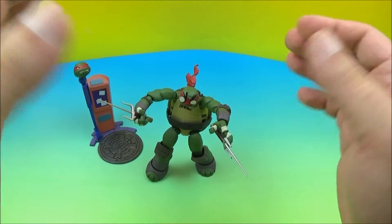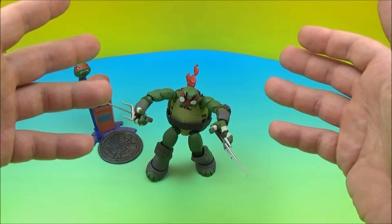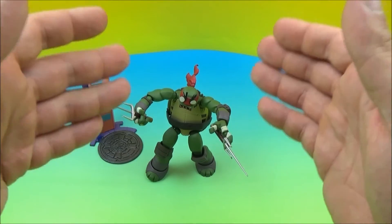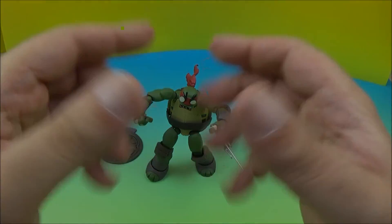There's Raphael from Teenage Mutant Ninja Turtles. This was a displayable figure released by Rebel Tech — an imported displayable figure, and these are really nice. I like these, so please stay tuned for more videos coming real soon.